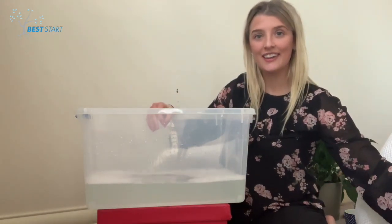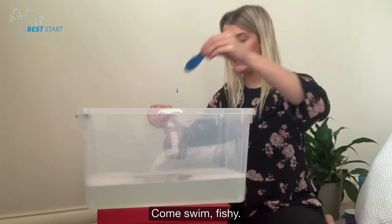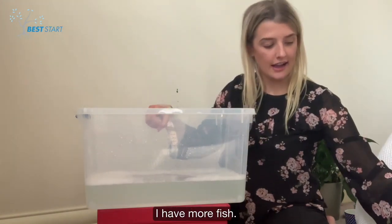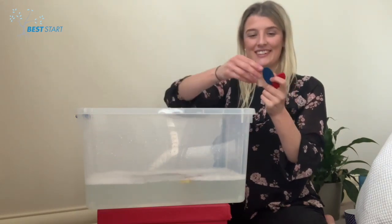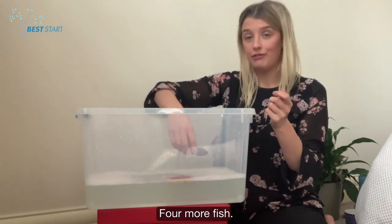Look! A fish! Come swim, fishy! In you go! I have more fish! One, two, three, four — four more fish!